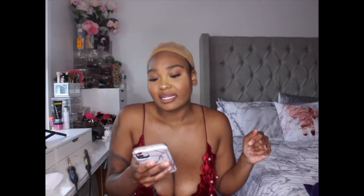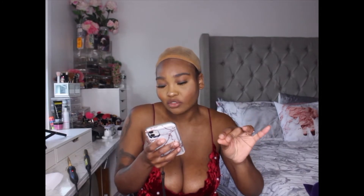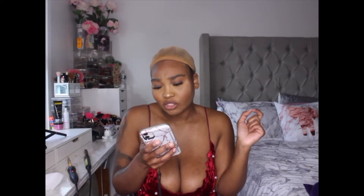Hey guys, welcome back to my channel, it's me Maya Tate and I'm back with another wig review. I got this wig from Amazon. The company is called XONKEL — X-O-N-K-E-L — and it's a 10-inch short bob wig, human hair, 4x4 glueless straight bob lace front wig, Brazilian Virgin lace closure wig for Black women, natural color.